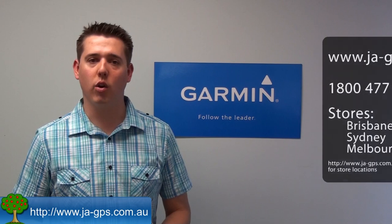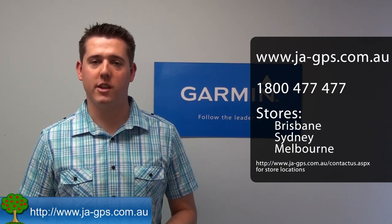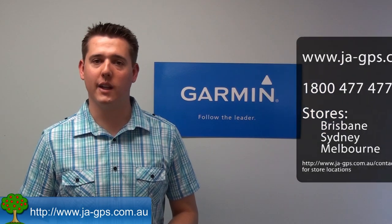So that was a quick preview on what EcoRoute HD can do for you. As you can see, it's an easy way to help reduce your fuel costs by monitoring and adjusting your driving habits, or just to provide that extra bit of information for car enthusiasts. If you've got any questions about the EcoRoute HD you can call us, email us, chat to us online, or visit one of our Johnny Appleseed GPS stores where we'd be glad to help.